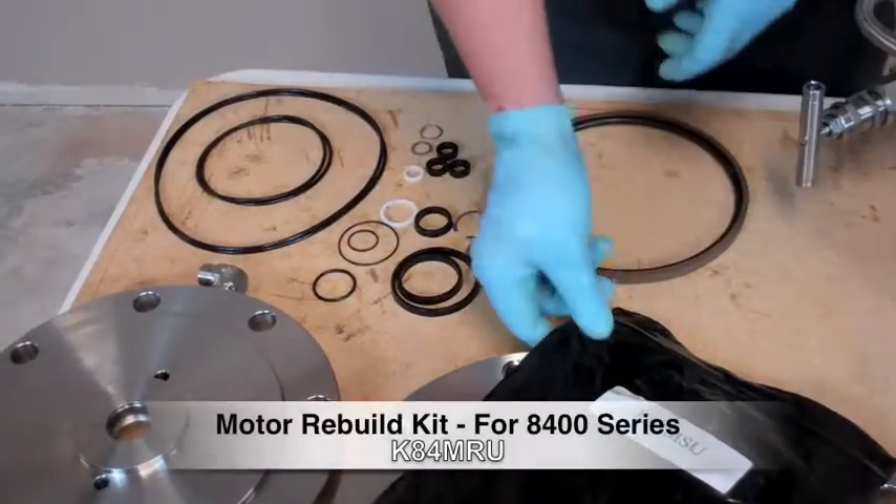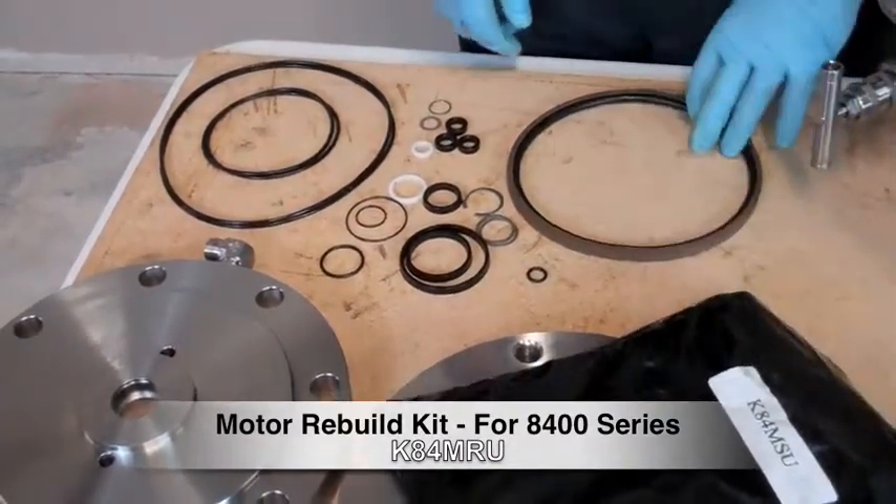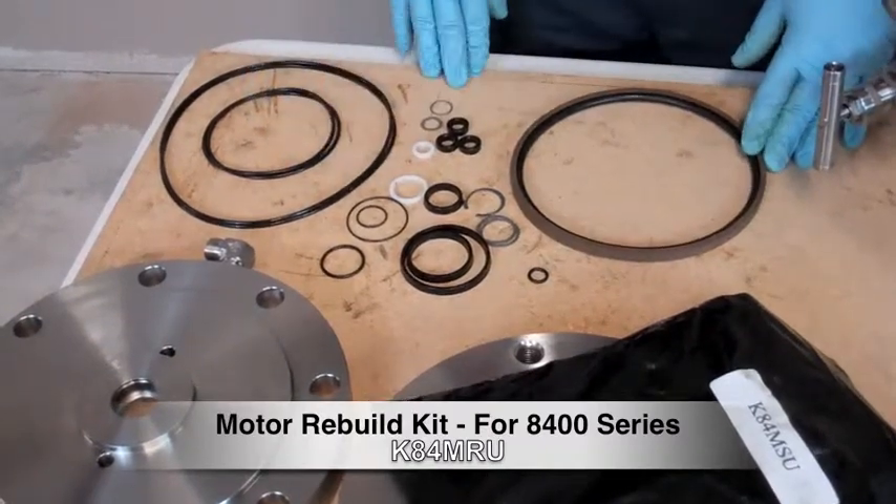For the motor rebuild, we have a kit available through Checkpoint. It's K84MRU. In that kit comes all the seals you need to rebuild your motor.